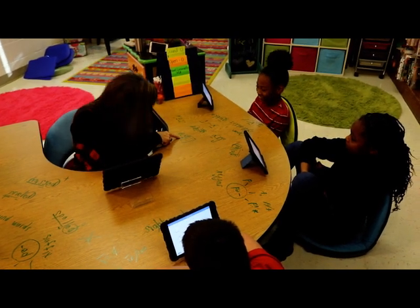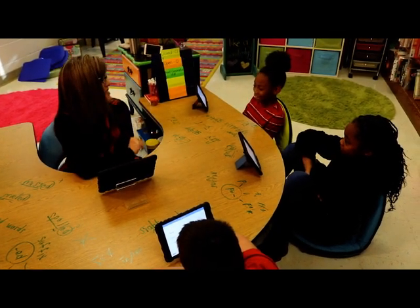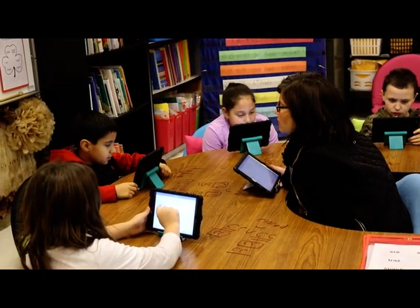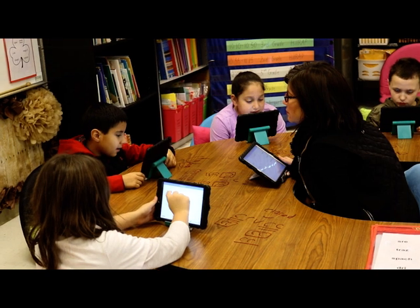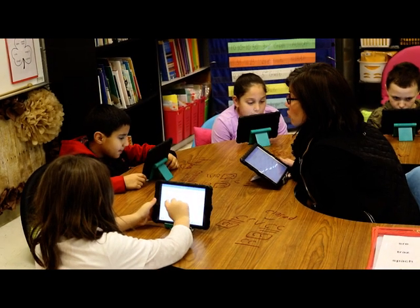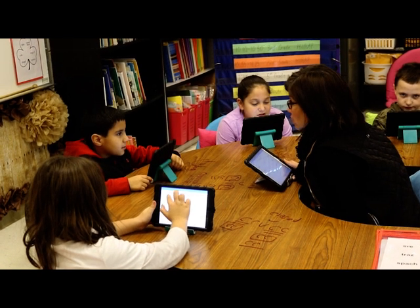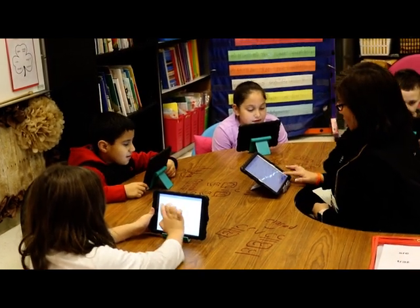Not ah. Yes, A. Now what's the word? Okay, look at that one again. What's your vowel sound? Okay, your I is a closed syllable, so your vowel sound is going to be short. Blink. Good job.